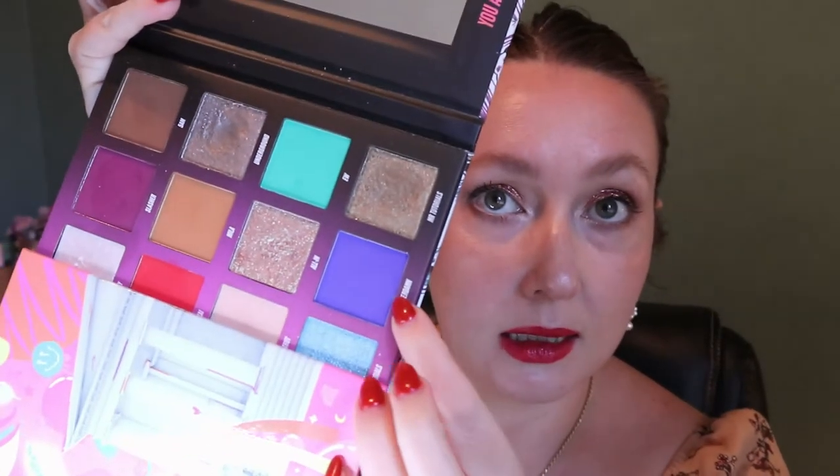The first shade — and this is not in order, just going by my Excel file — is Amsterdam. It's like a cobalt blue from the Nikkie Tutorials Baby Bay Press Pigment Palette. And of course I got that shade, which is like the hardest one in the whole palette to get use out of.